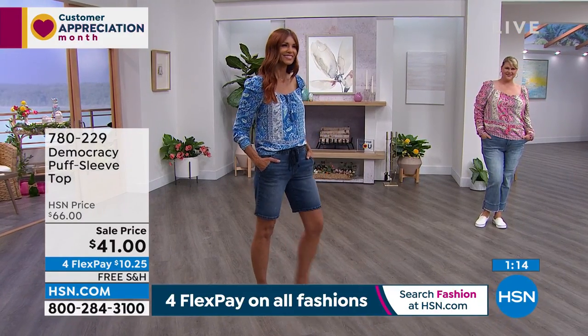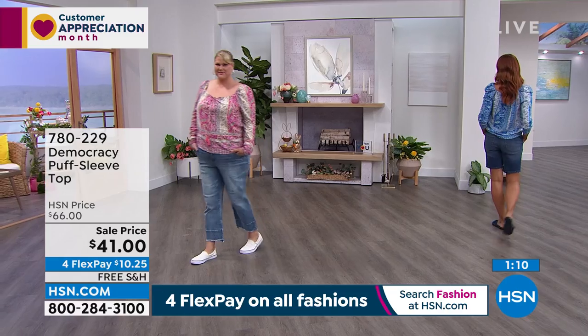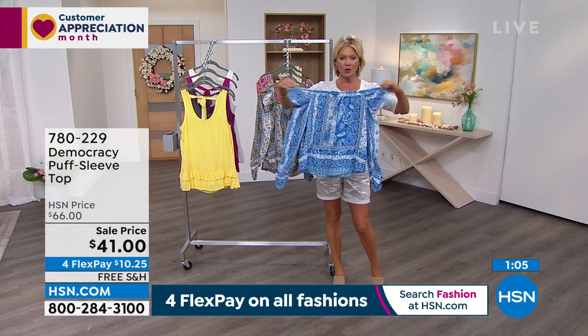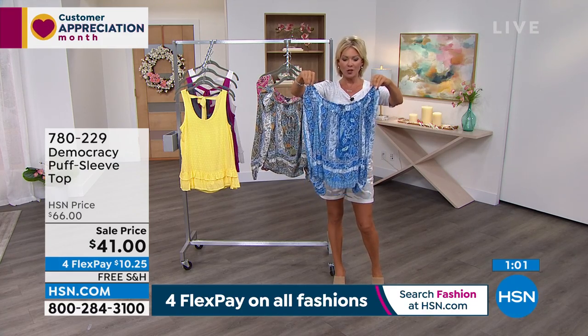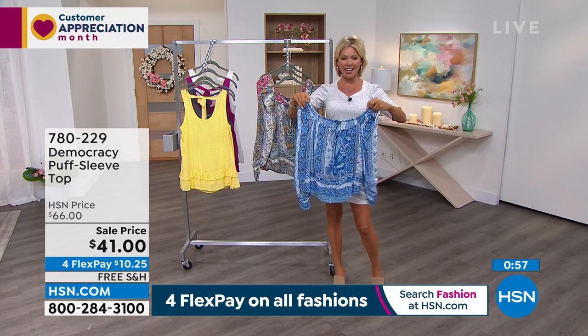Sometimes certain garments don't have the best hanger appeal — they look better on a body. This kind of has both. I think it's neat to point out that the whole upper, that whole neckline, is elastic. So if you wanted to create your own unique look, you can really play with it. It just opens up the whole neck area.